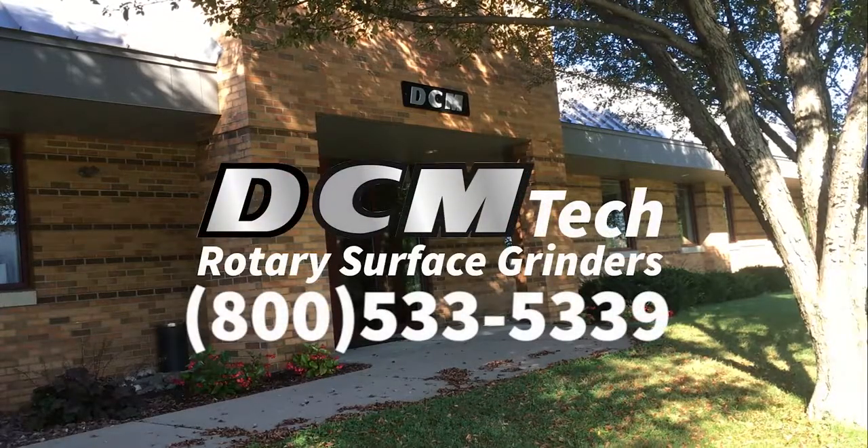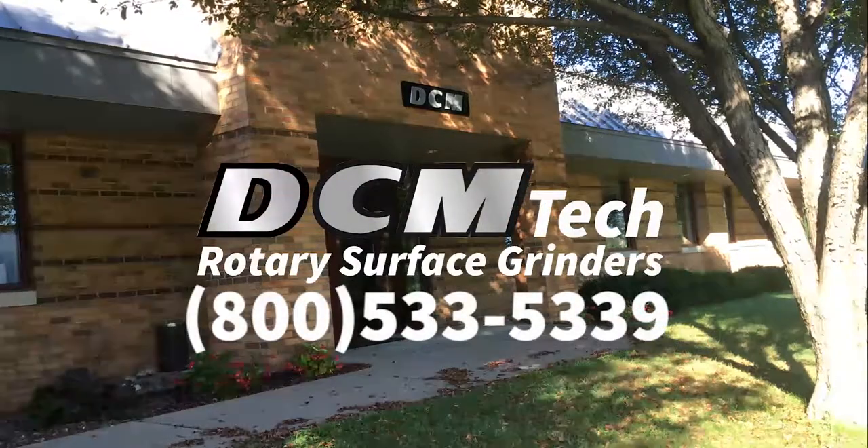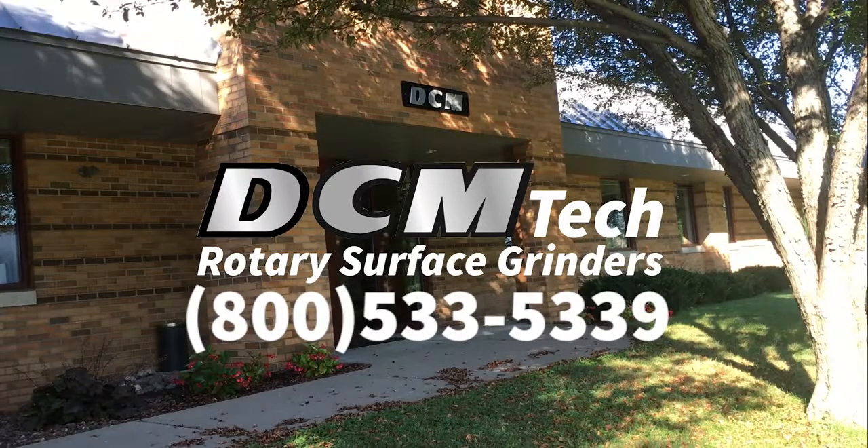DCM is a private US machine tool designer and builder since 1974. Worldwide factory direct sales and service, and our collaborative approach to customized process solutions contribute significantly to increased customer productivity and satisfaction.